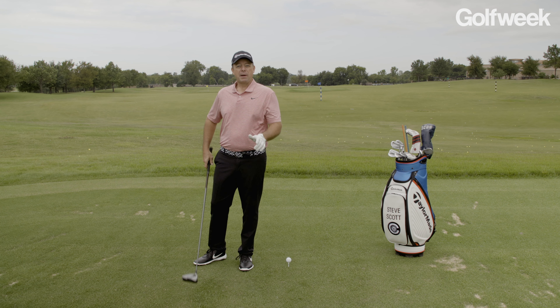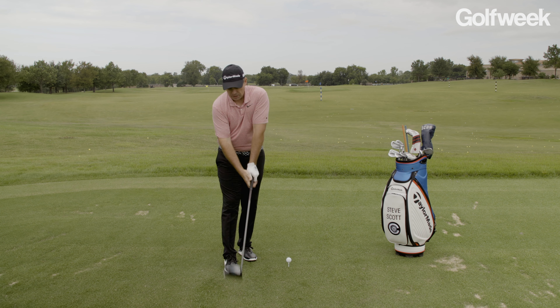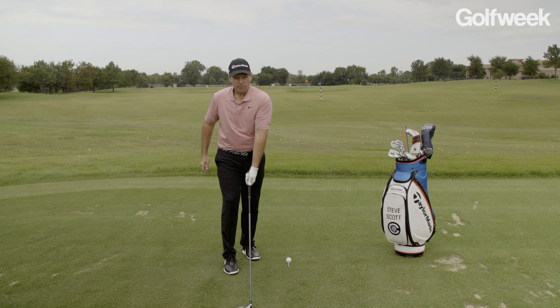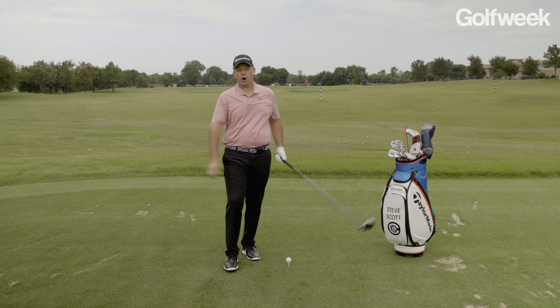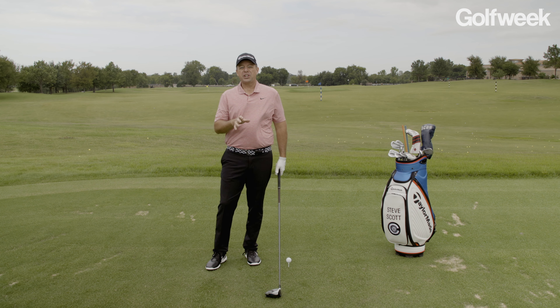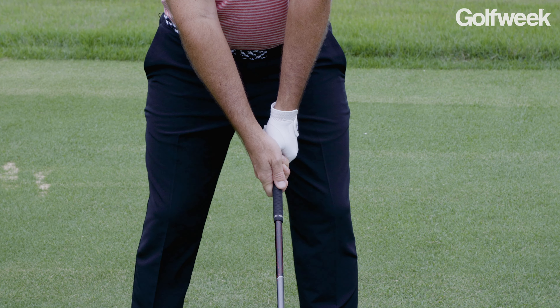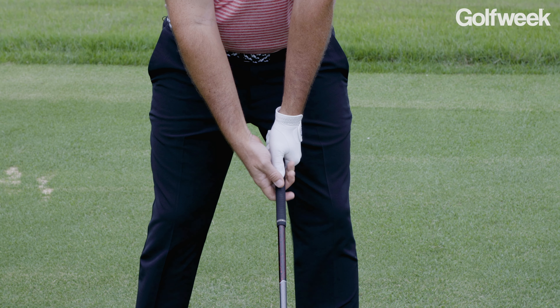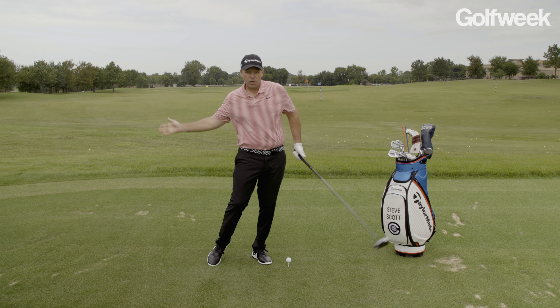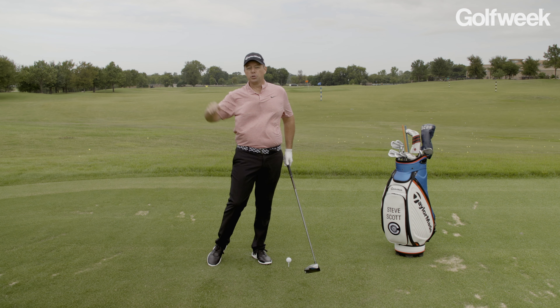What I want you to think about: the stronger the grip, the more we have to rotate our body. The weaker the grip, the more we have to use our hands and forearms through the ball. So make sure you understand the matchups. If you're going to play golf with a weaker grip, you can do that, but you have to make sure that your hands and forearms really release that club, or else you're going to lose the ball too far right.